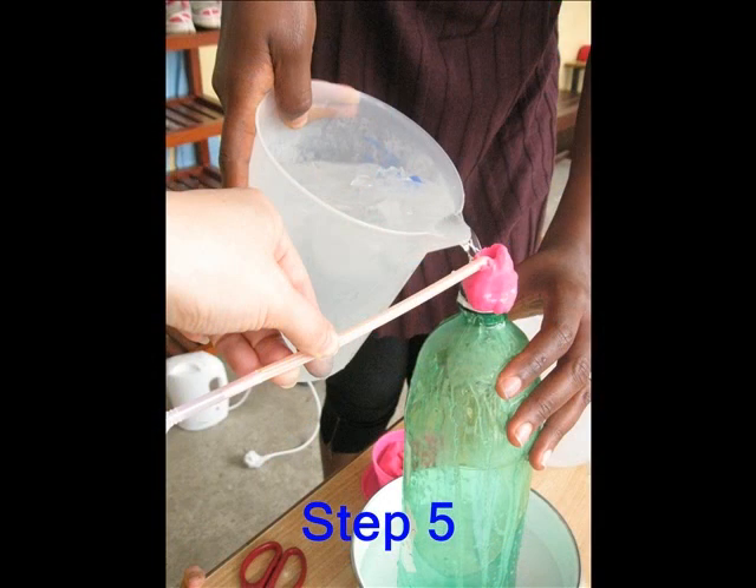Step 5: Pour the warm water over the bottle. Big bubbles of air come out of the tube. Then pour cold water over the bottle. The blue water will start sucking up the tube.